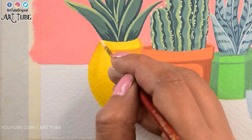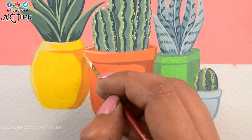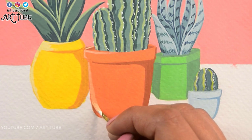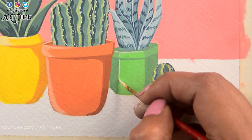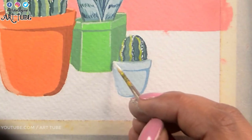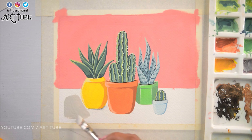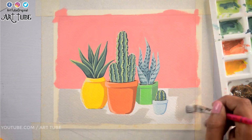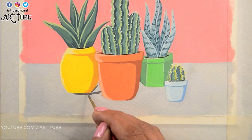Now I'm adding highlights with lighter shades. With light grey color I am painting the surface. And with dark grey color I am adding cast shadows.